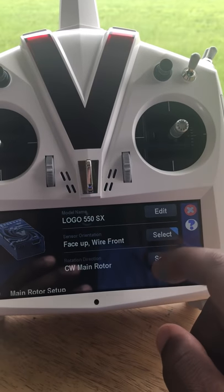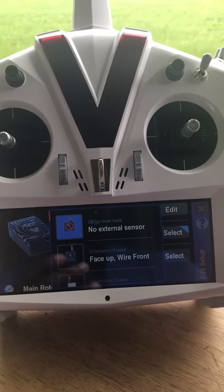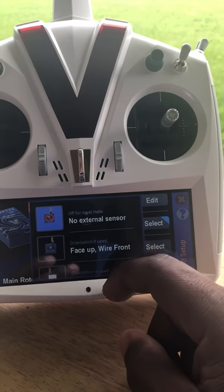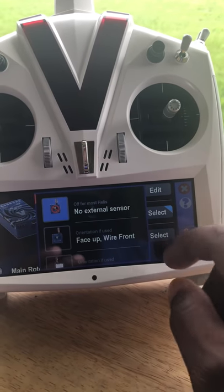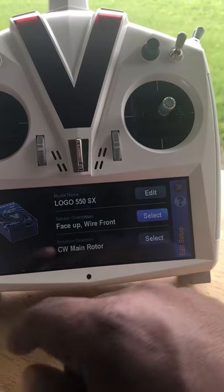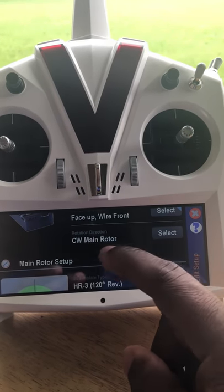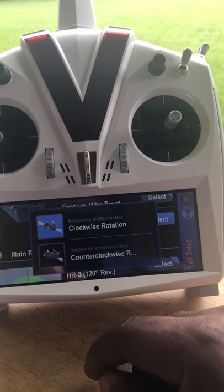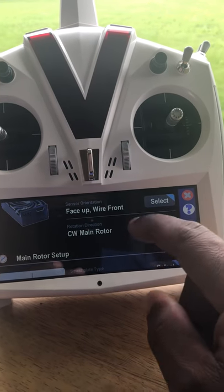One cool thing: if you press and hold the button it gives you a secondary menu, almost like an expert menu. This is for setting the orientation of an external sensor if you have one. I don't have one, so external sensor is not selected. Also, the radio already knows it's a clockwise main rotor, but you can change it to counterclockwise if needed.